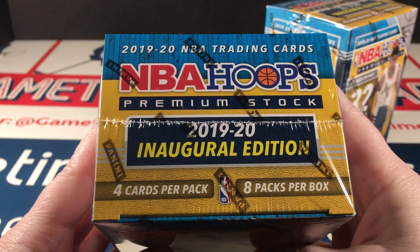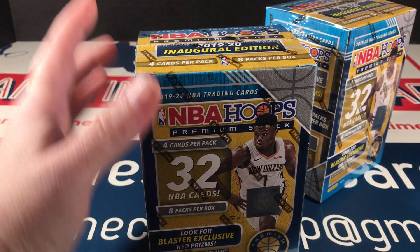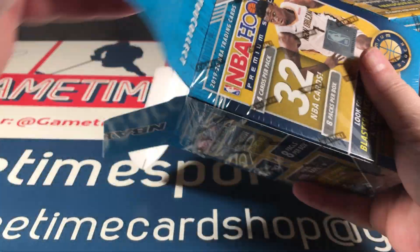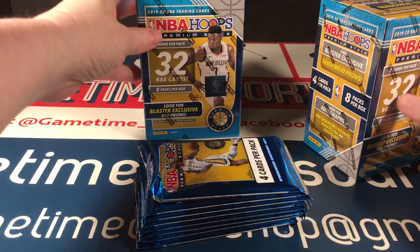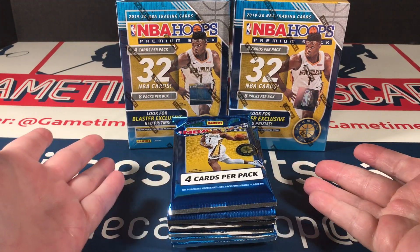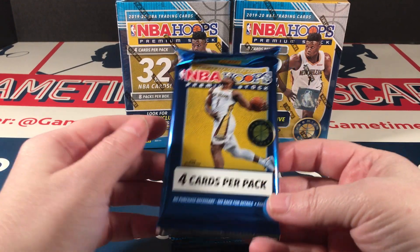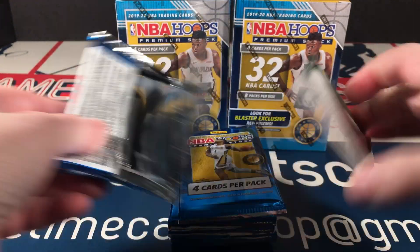This is a pretty cool new product. You guys know basketball comes third on my list of favorite sports, but every once in a while one of these products comes out and really catches my eye, like Chronicles basketball did. I couldn't get enough of that stuff — that's just linked to my Chronicles addiction with any sport, basically. I love the Chrome stock with this. Nowadays Hoops is not a cheap product anymore, but it took what was a pretty basic product and made it fancy. So let's get in here and see what we get.